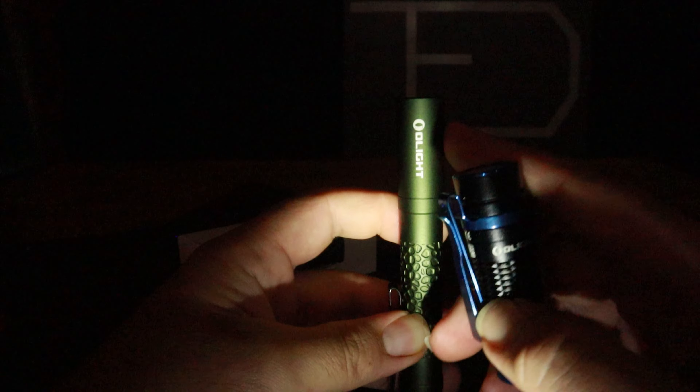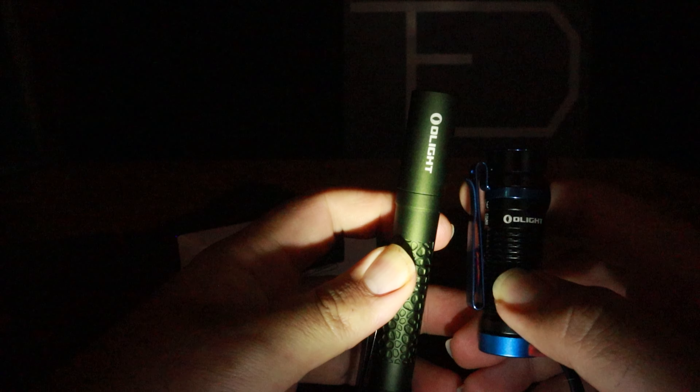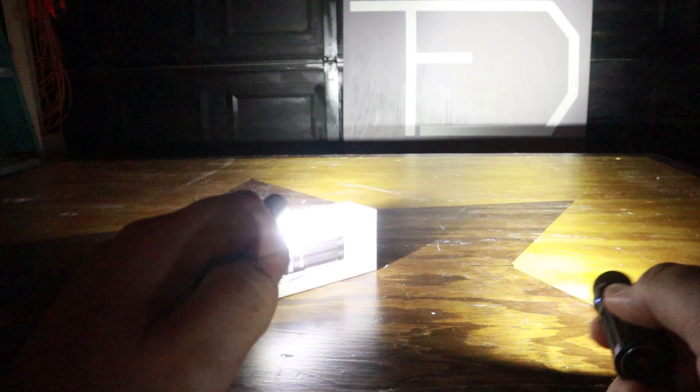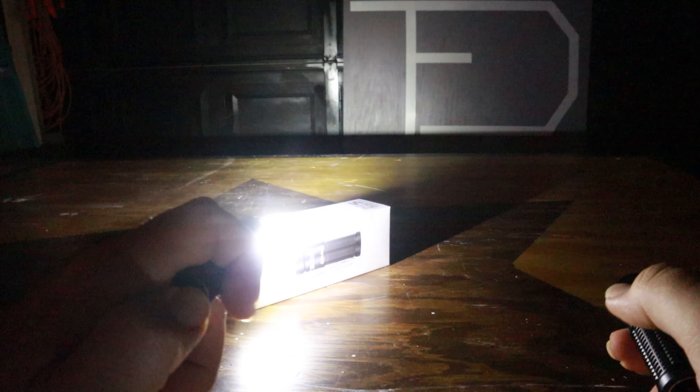I want to show you the highest settings compared between two lights. I have the Olight i5t that I reviewed in a previous video, and the Baton 3 here. I'm going to go to their high settings and compare. There's the i5t on high — very bright, nice bright light. And here's the Baton 3 on high — it would blind the heck out of you. This thing is really made to hit some distance. It's a night and day difference in brightness. It's a pretty amazing little light — very powerful for the size of it.